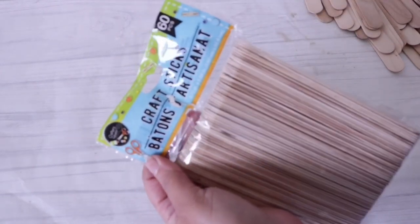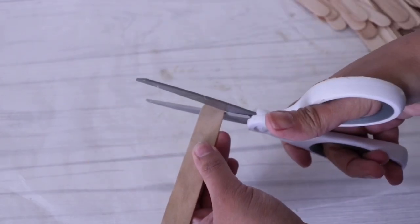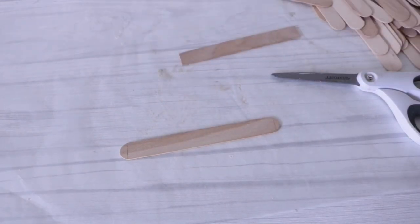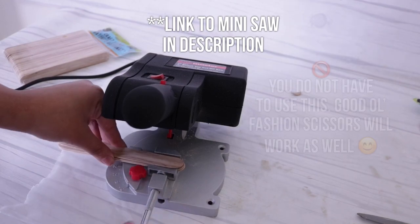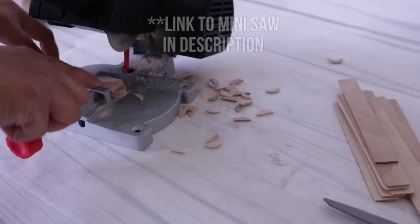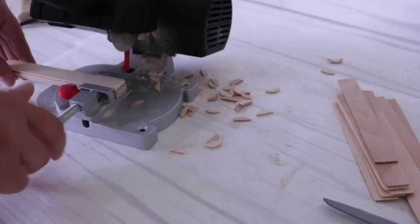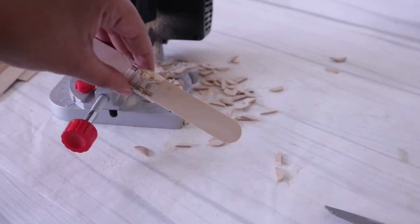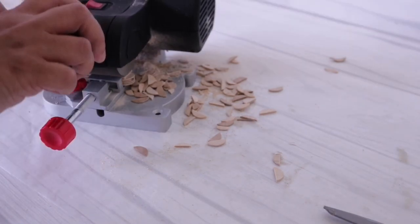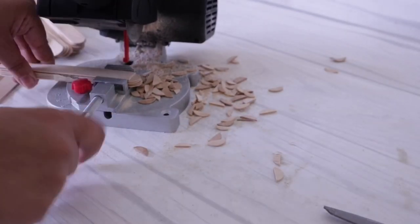Once completely covered, I prep everything else I need. I need one pack of the larger craft sticks from Dollar Tree — you can find these in the school or craft section. I cut off the rounded tips, using one as a guide to mark the others. If you use scissors this will take quite some time, which is why I call it a weekend project. I actually used my mini saw, which I've been obsessed with. I taped the popsicle sticks together so they don't slide around, put my guide on top, and cut them all down. I'll link the saw below — it's come in really handy for all my Jenga projects.